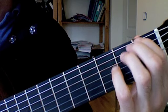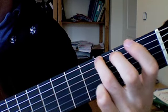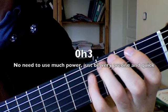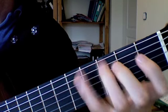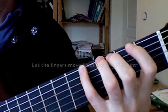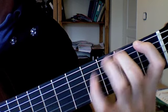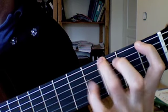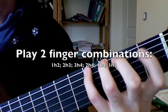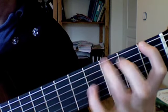Just start knocking on the second fret on the sixth string with your middle finger. It's not so easy — it's a strong finger but in the beginning it tends to miss the string. The fourth finger has a very small fingertip, but it is actually strong. Then use combinations again: 1-2, 1-3, 1-4, 3-4, 2-4, 1-3.